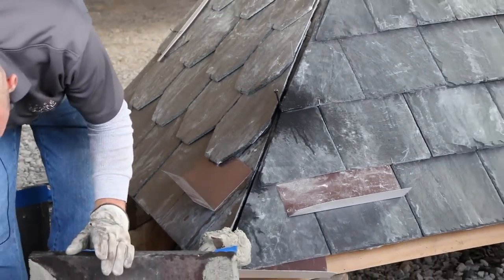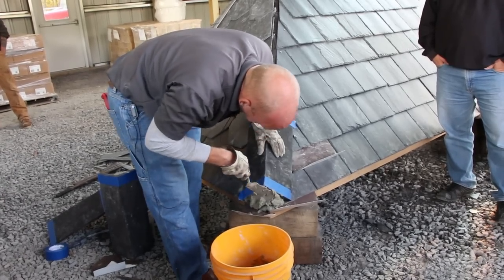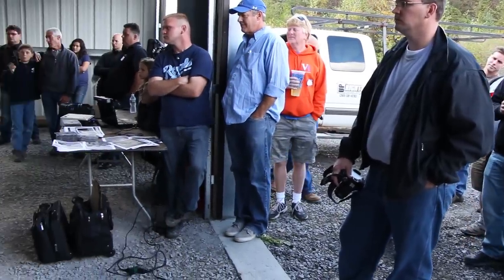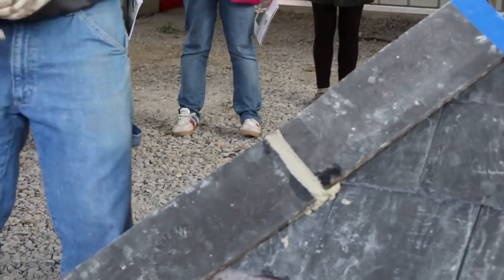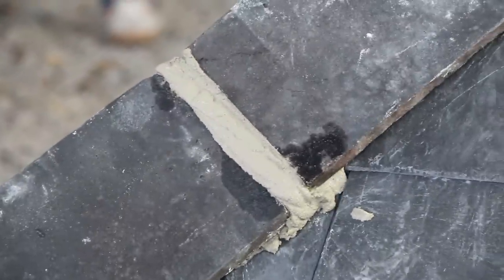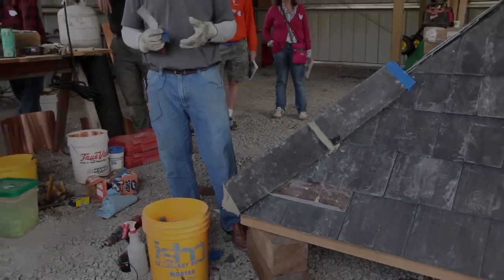So actually my mortar might be a little wet. Nice, clean edge. That works as far as your point on chimneys, any masonry pointing, or on flashings. If you want to tape your flashings and then mortar them, that'll keep all that mortar contained. You could use plastic and then tape it — most people don't think of painter's tape, or duct tape works good too — duct tape and plastic.